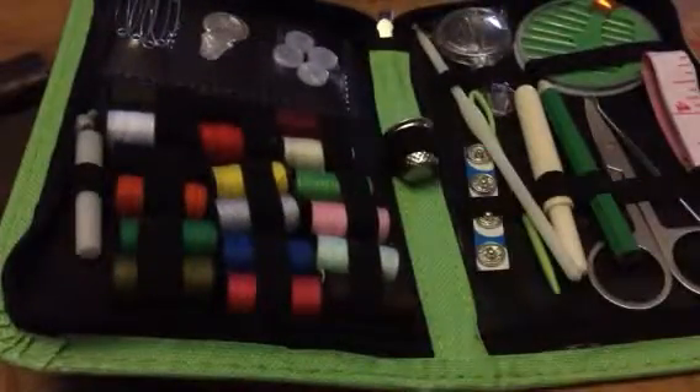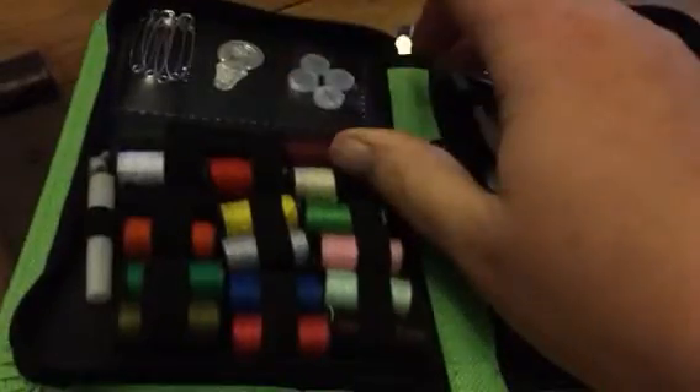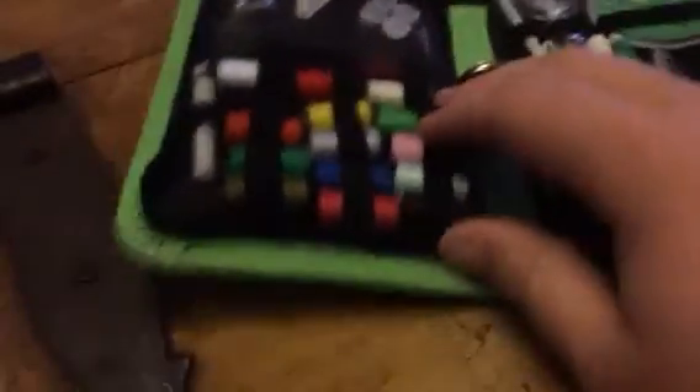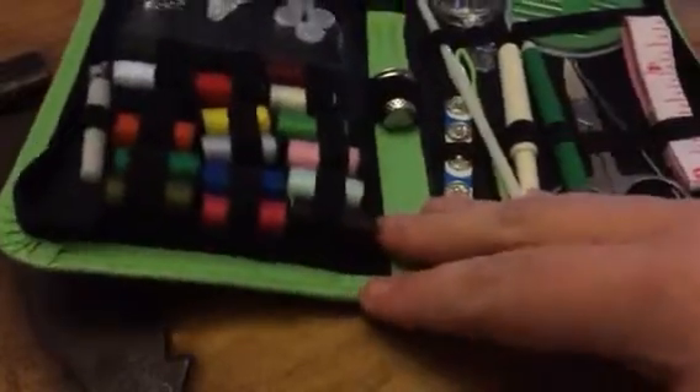Inside, you have all kinds of tools. You have safety pins, a threader, buttons, and some pins here, needles. You have all kinds of different threads — 6, 12, 18 of them — in different colors.